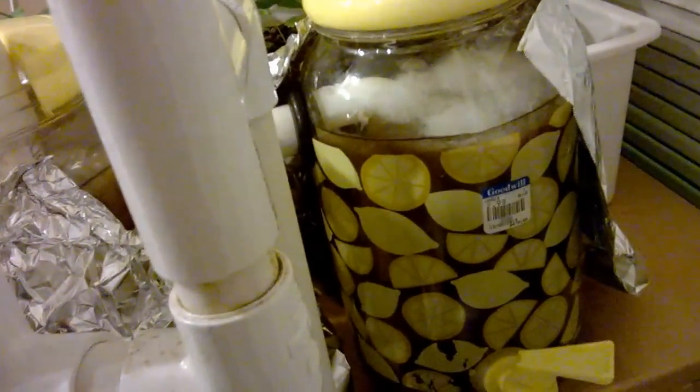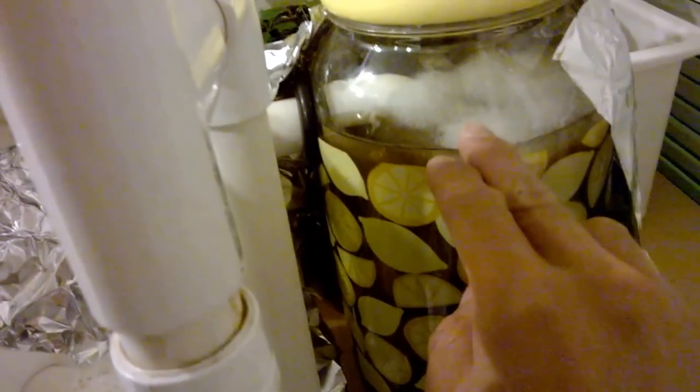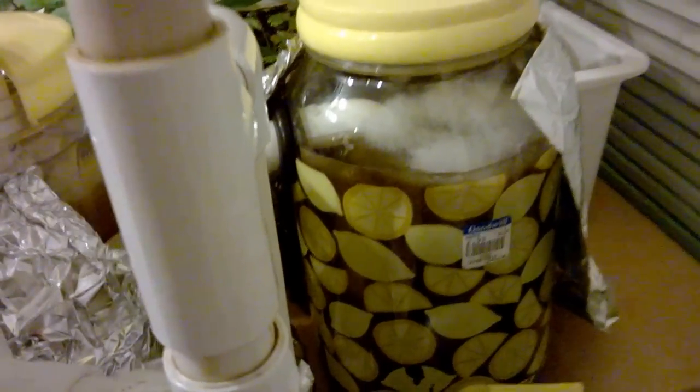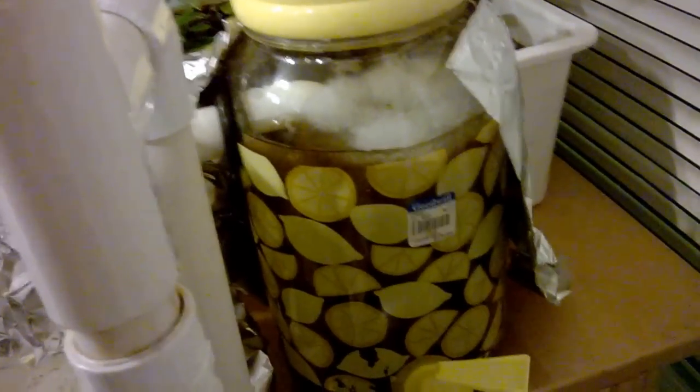The second chamber is filled with grow media — half gravel and then the rest is filter floss. So this filters out any other solids that get through the swirl filter. And finally the water enters the grow bed here.